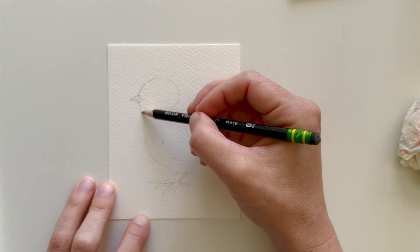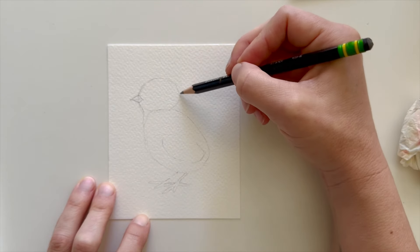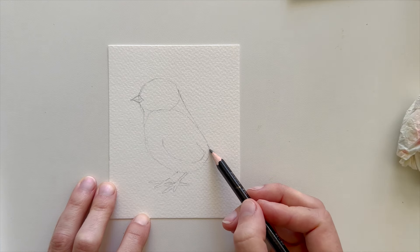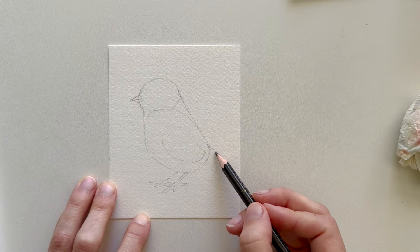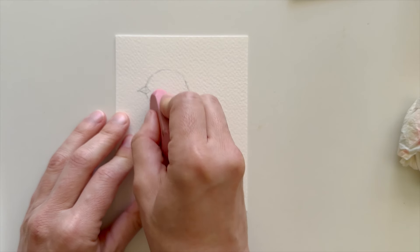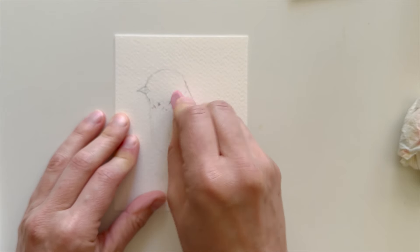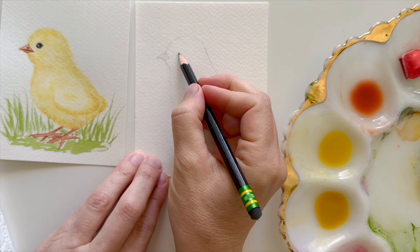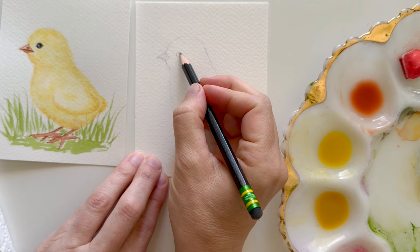Next I'm going to draw some lines that connect the head to the body, and I'm going to go back in and extend the chick's little tail feathers. Then I'm going to come back with my eraser and erase any of those lines that I don't want. I almost forgot to draw the eye, so I'm going to add that now.